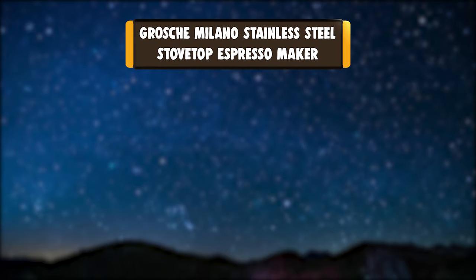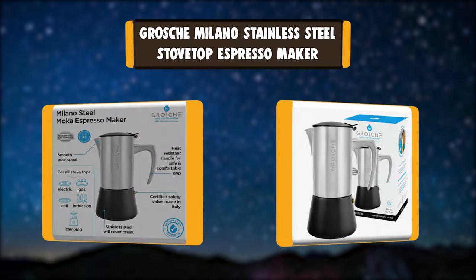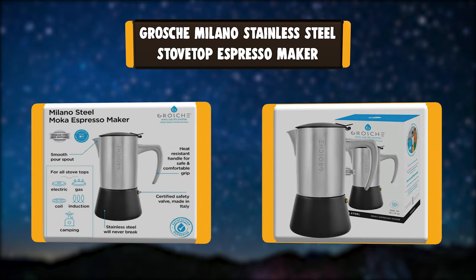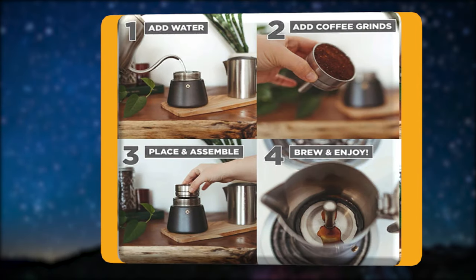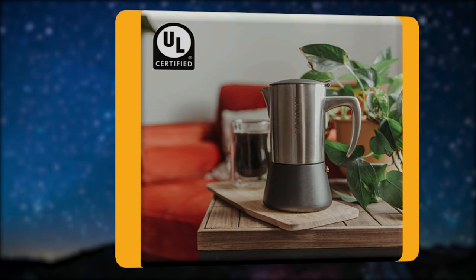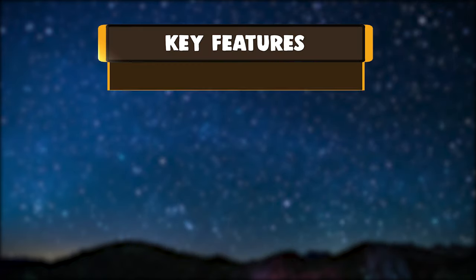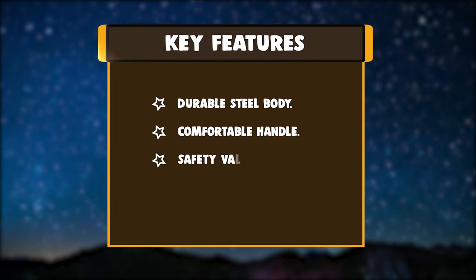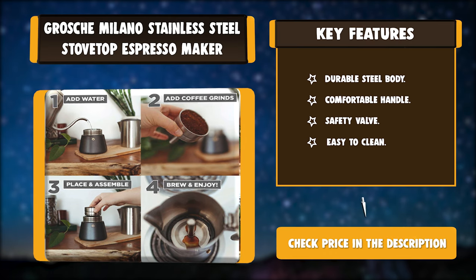Number 1: Grosch Milano Stainless Steel Stovetop Espresso Maker. Founded with a mission of helping children and families that don't have safe water to drink, Grosch sells its products to raise funds and run its safe water project. Every product sold by Grosch funds 50-plus days of safe water to those in need. But the company's initiatives don't stop there. Key features: durable steel body, comfortable handle, safety valve, easy to clean.